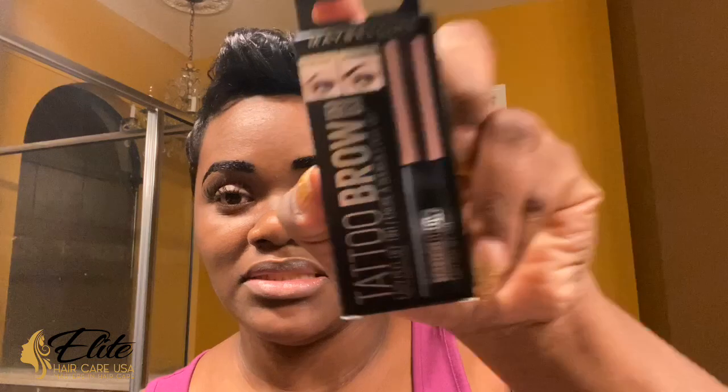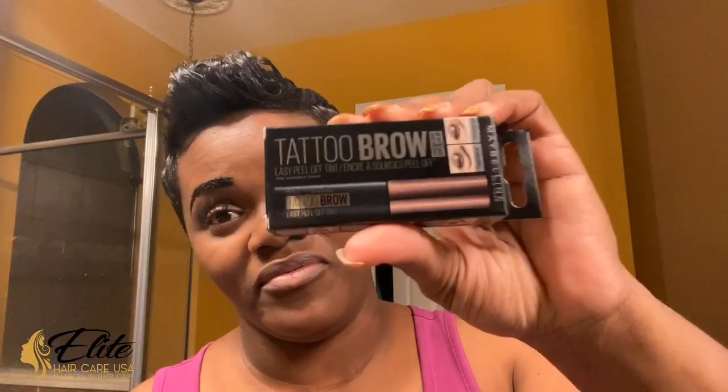In that, I saw this video pop up for Maybelline Tattoo Brow. At first I was like, number one, this is not going to work. Number two, they're not going to make anything for you to be able to tint your brows at home. And then I watched the video of this girl in, I think like Canada or the UK or somewhere. And she did it. And when she took her peel off — because it peels off — she had brows.